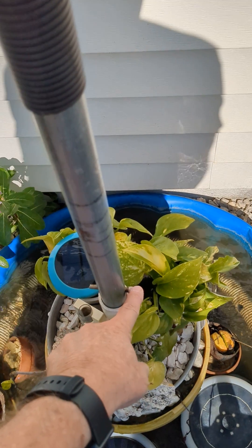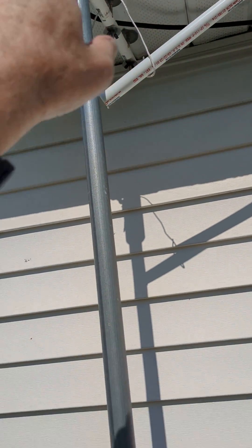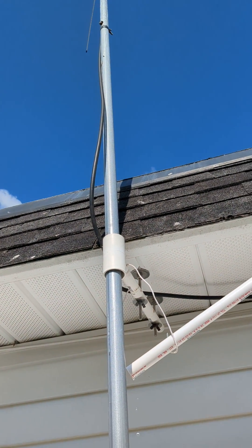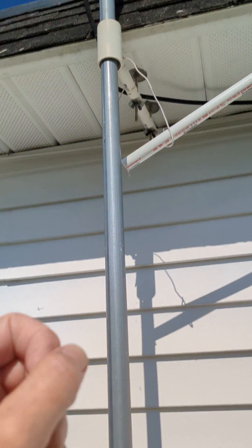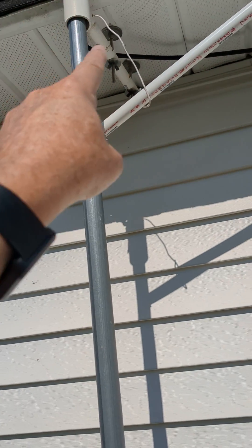I drilled a hole down here for a pin, and further up I got another pin, so when I get it up I lock it in place. You'll see the antenna is at the top, so at any time I can pull the pin, drop this down, lock it in place, and then you'll notice I have a little yoke here.